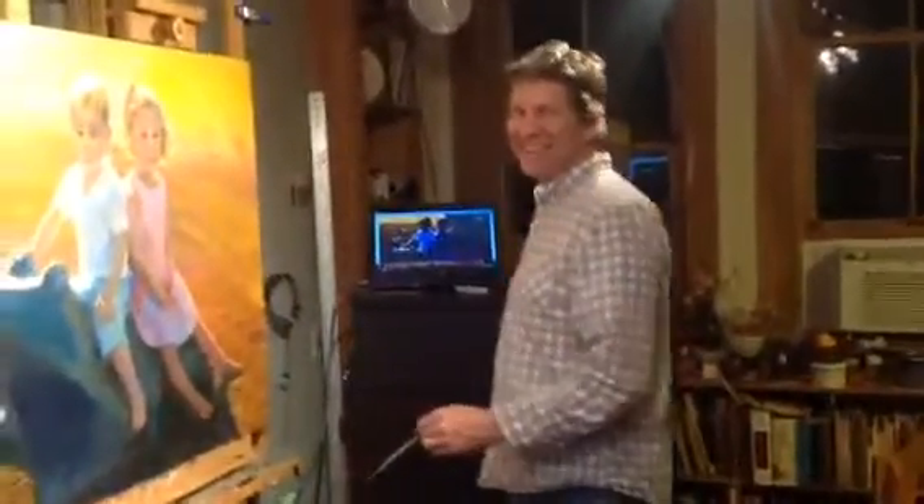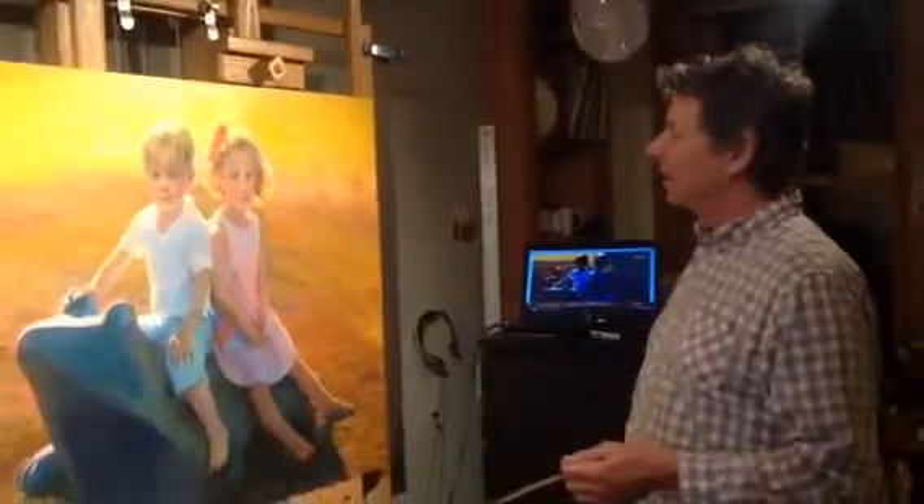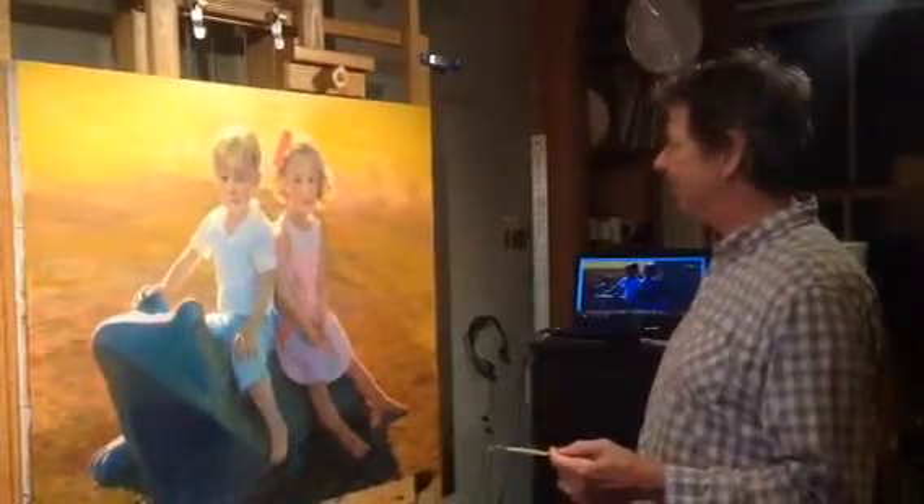Hey Tim. Hey Kim. How are ya? I'm doing great. What are you up to? I'm working on this portrait of these two beautiful kids. It was shot down in Richmond and had it sitting down in Richmond. It's going well. I'm trying to get the effect of sunlight on the kids. Great kids, great to work with.